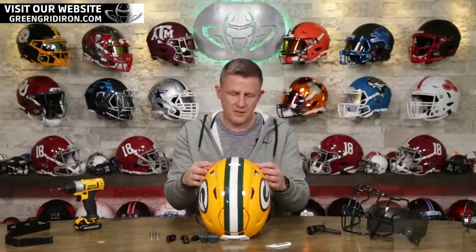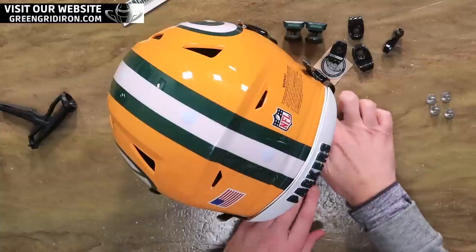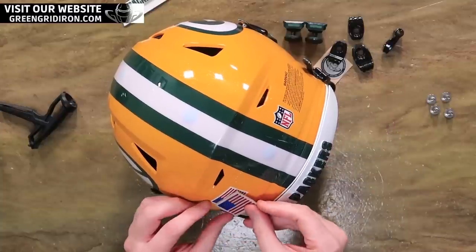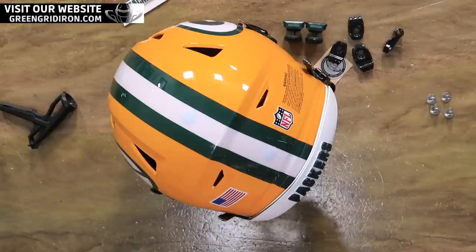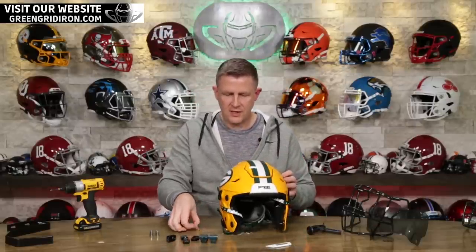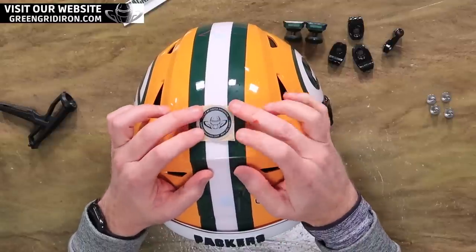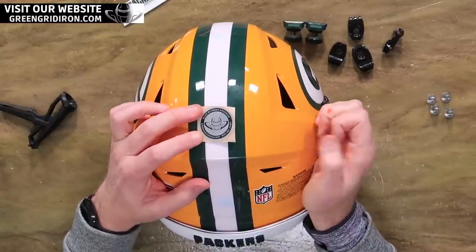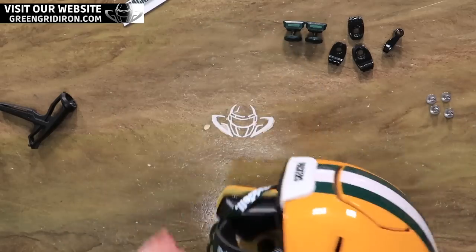I don't think the Packers wear 3D bumpers — we made these as samples and sent them up, and they're mulling it over. I'm going to put a chrome US flag right over the existing flag on the back of the helmet. And I've got our built-by Green Gridiron sticker — I'm not going to put that on here, though. Typically we'd put it right here, but we're just going to throw it in the box. Kevin, if you want to put it on there, you can.